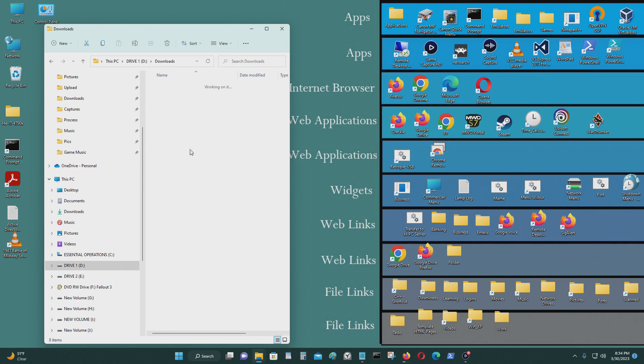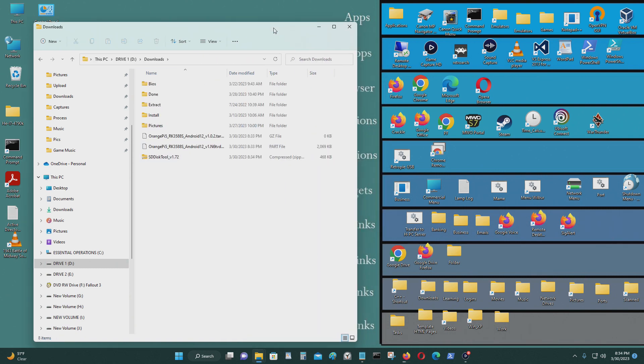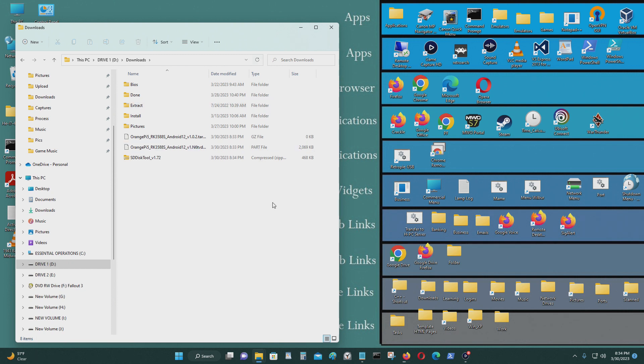Go to your download folder. I'm just going to let this complete — this is going to take a couple of minutes for me.